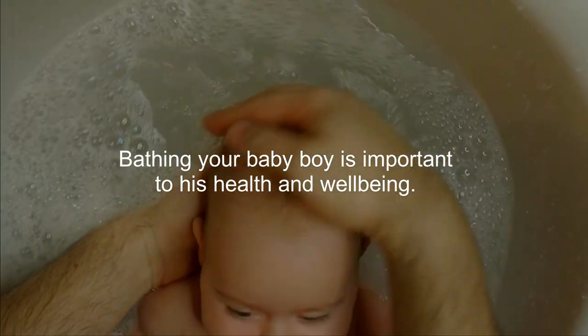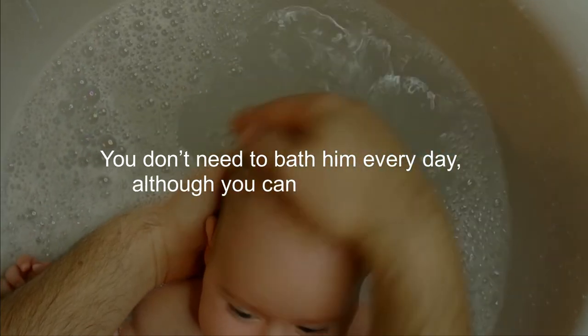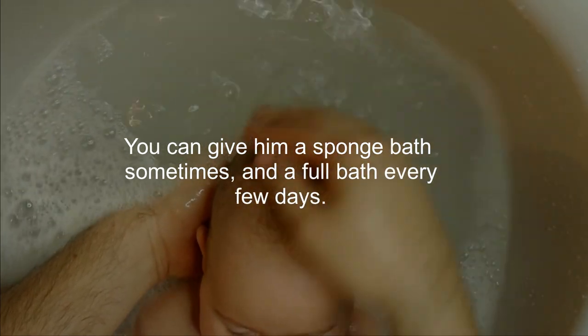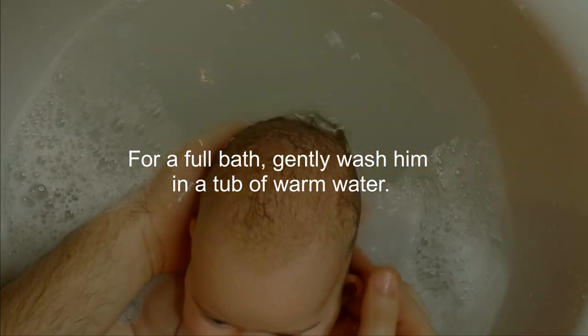Bathing your baby boy is important to his health and well-being. You don't need to bath him every day, although you can if he enjoys it. You can give him a sponge bath sometimes, and a full bath every few days. For a full bath, gently wash him in a tub of warm water.